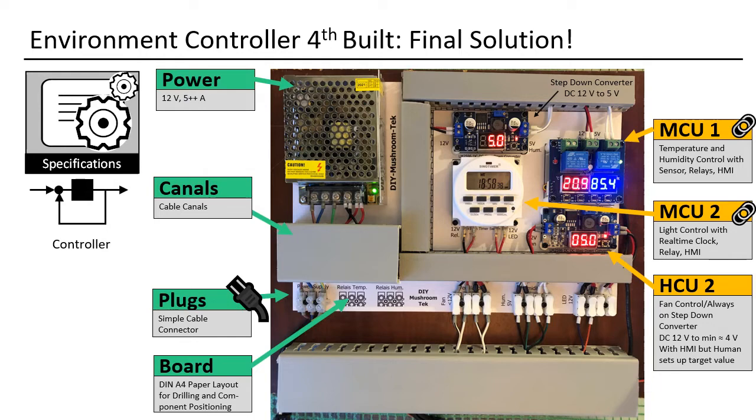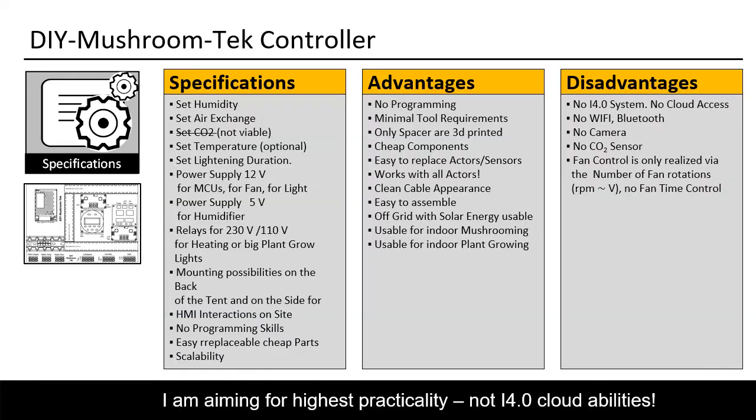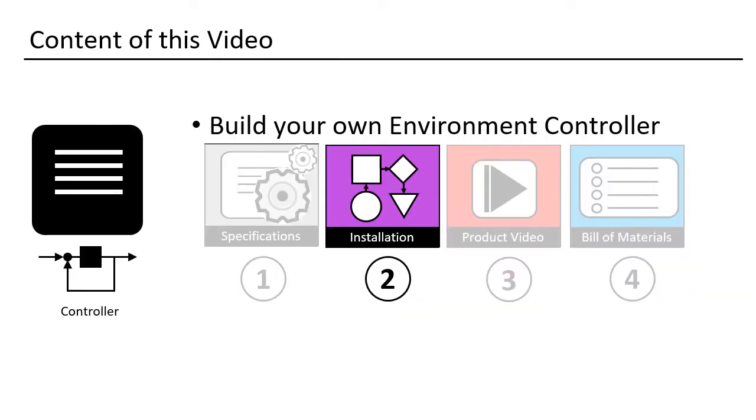The template can be glued to a board. Then you drill the holes for the components and just connect them — very easy. The board can be mounted on the back of the tent or at the side. It is very cheap to build. Here you see the specifications for my system — you can pause and read them. They are not all-conclusive, but you will see that I reached my goal of high practicality. Now I will teach you how to build your controller board.